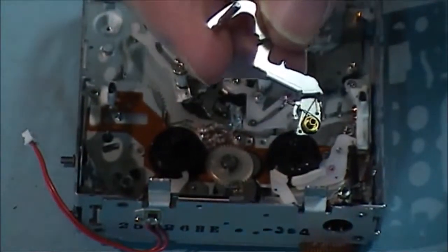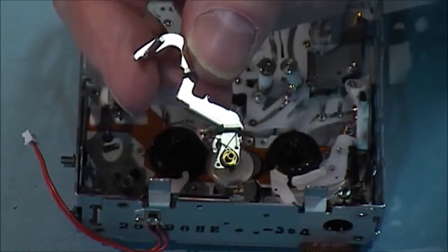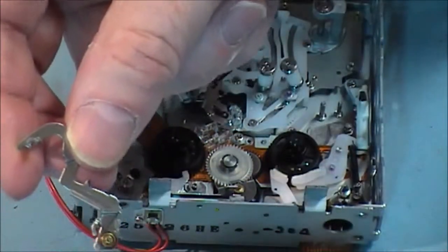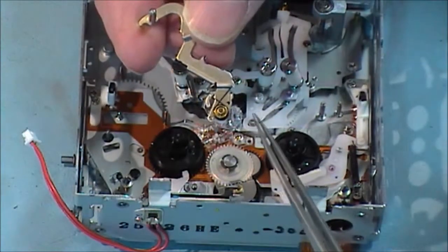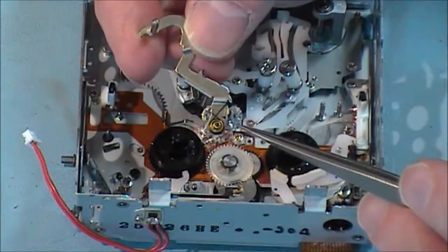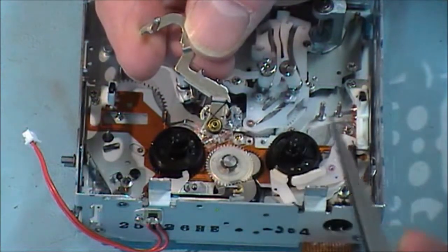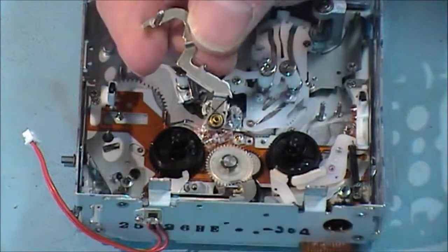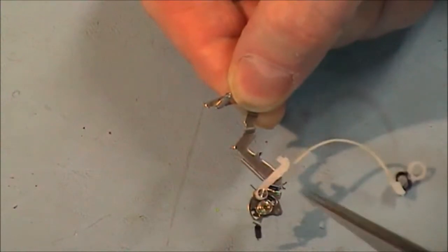Now we're going to do the back tension arm on the take-ups on the supply side of the tape deck. When you take it out it just comes apart, and when it comes apart this spring flies. You get a spring, and when you're putting it back in: the long side of the spring, which is at the bottom end, comes and hooks in here, and the shorter side is then pulled over and hooked underneath this little lever here. I have it together now and just put the second part on top of it - that's the way it sits, and you can see the spring below it.